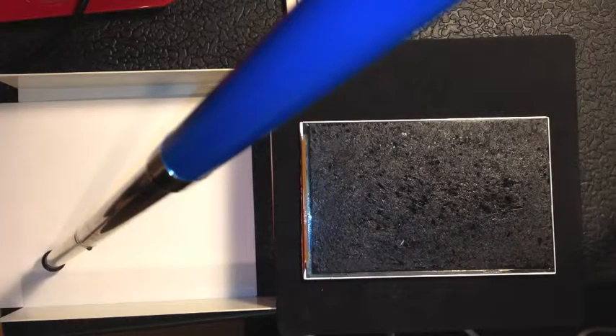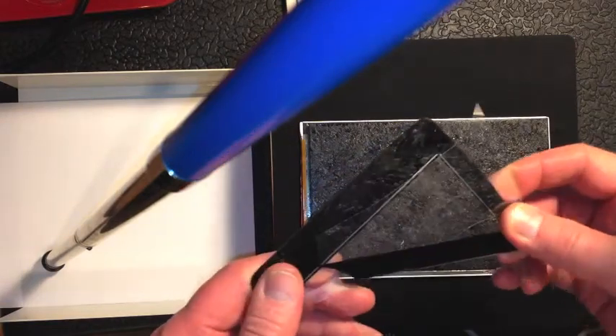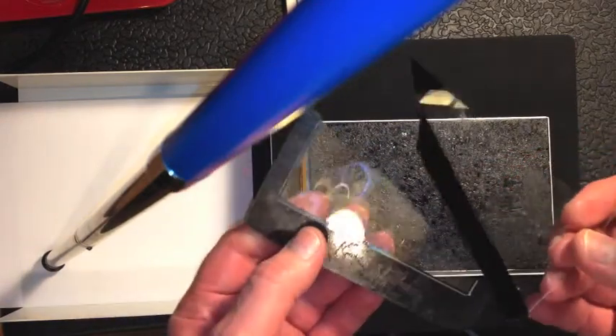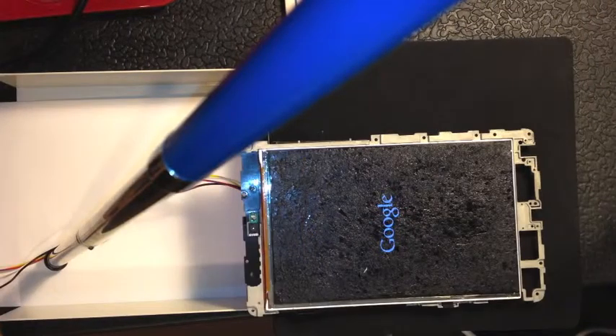Hi there, this is Fixed It. I've just removed the LCD panel from a Google Nexus with a smashed screen, just going to check if the panel's working. There's the Google sign.